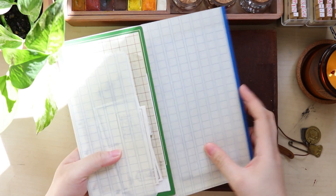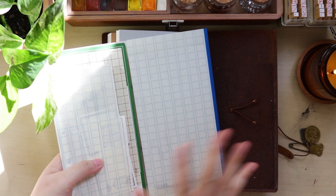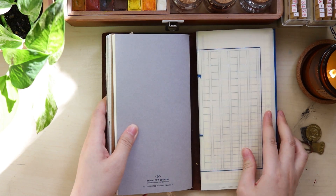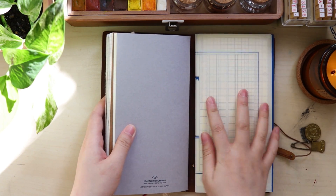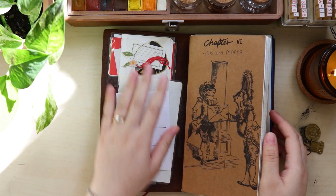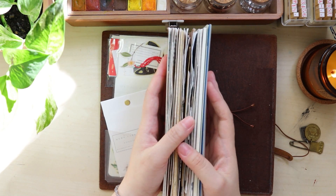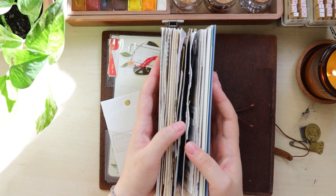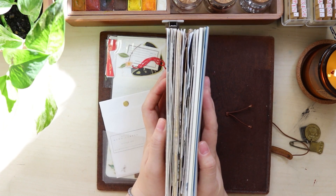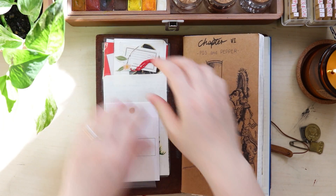And then I have this trifold folder, which I'll show you what's inside in a moment. I have this folder at the back, attached with the back of the leather cover. The journal is getting chunkier because I am doing a lot of drawing in this insert, but I cannot wait to finish it and start a new one because I just want to try something new. So let me do the flip through.